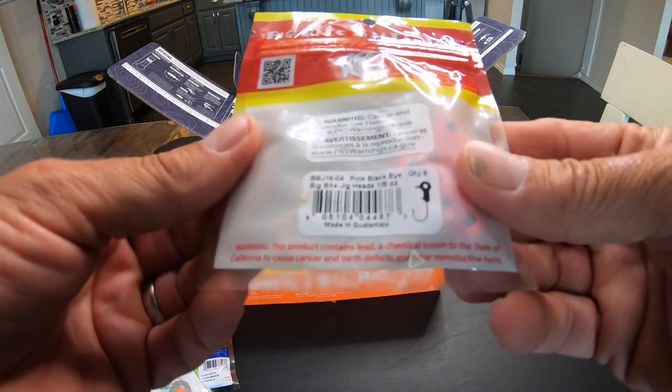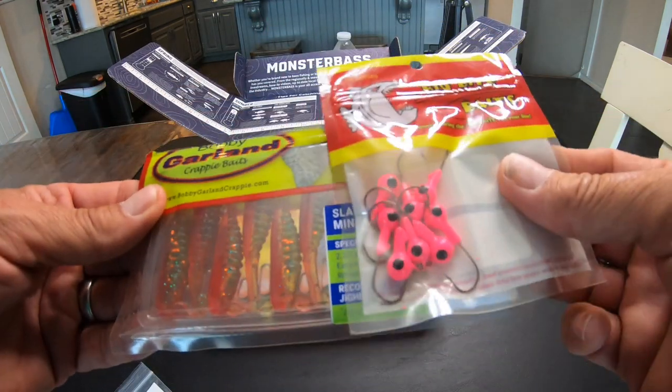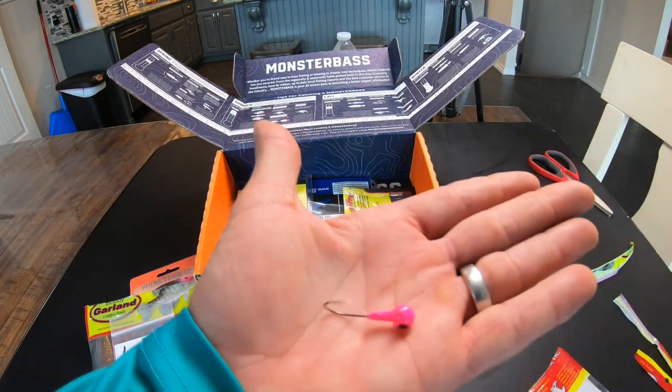Big heads — they're pink with a black eye. They're an eighth of an ounce. You pair them up with the Bobby Garland on light tackle.